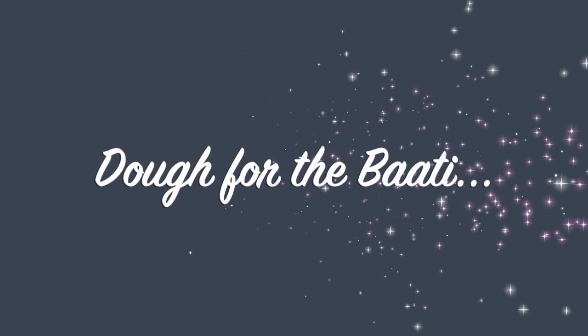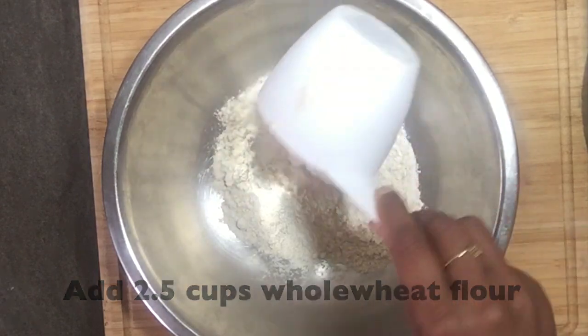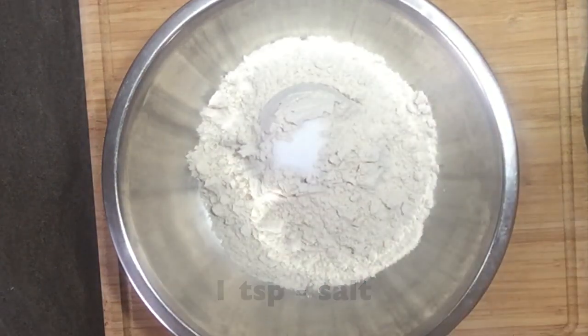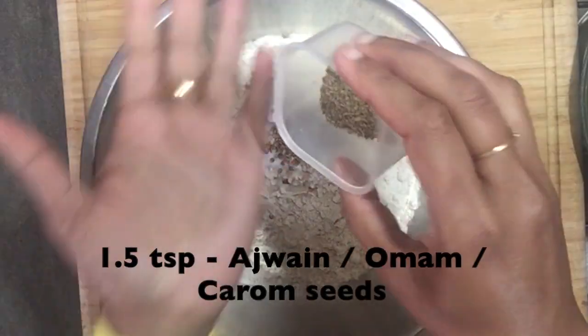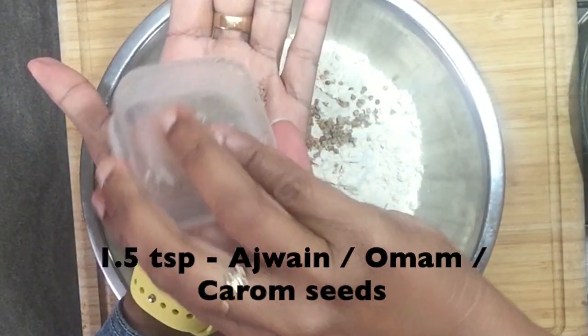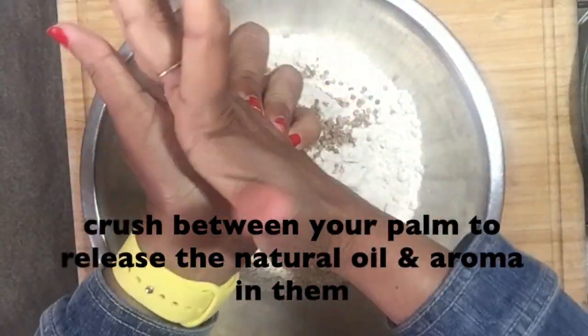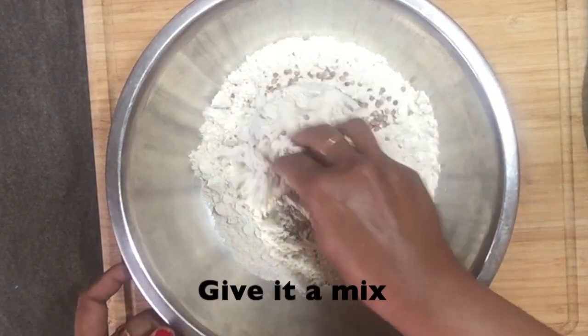While the dal is soaking, let's make the dough for the bati. To a wide bowl, I'm adding 2 and a half cups of whole wheat flour, 1 teaspoon of salt, 2 teaspoon of crushed coriander seeds, 1 and a half teaspoon of ajwain or carom seeds — crush them between your palm to release the natural oils — and 1 fourth teaspoon of bicarbonate of soda. Give it a quick mix.